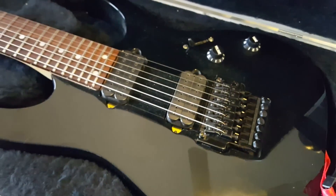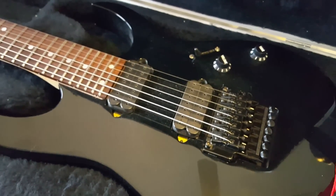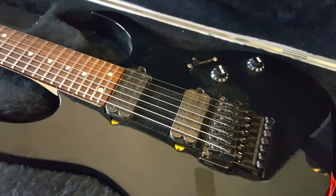Number three. The Ibanez RG7620 was the first production 7-string after the Universe. It was made to be an affordable version since the popularity of the Universe had grown. They later made the Ibanez RG7420 — the same guitar again, just with a less expensive bridge and pickups.